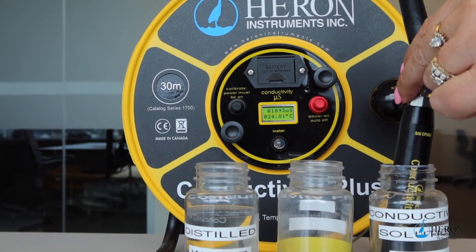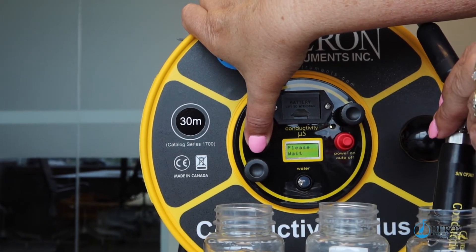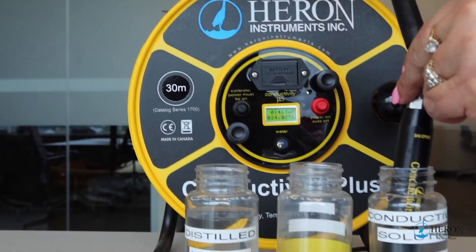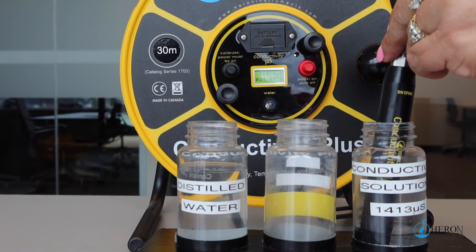Press and hold the calibration button on the control panel until 'Please Wait' appears on the display, then release the button. The meter will self-calibrate, after which the conductivity and temperature values will appear on the display panel.